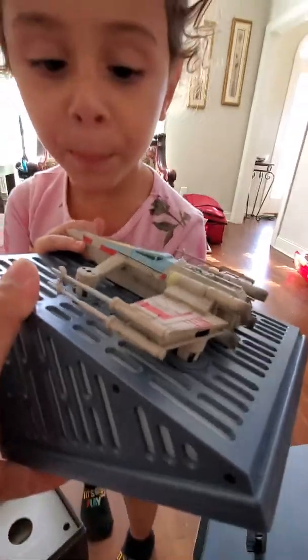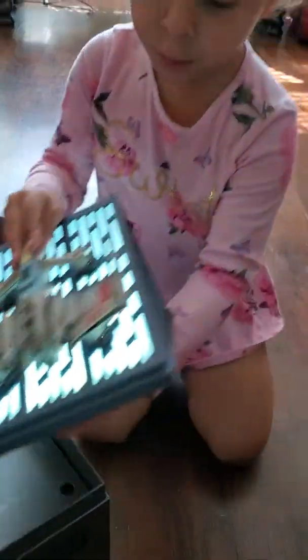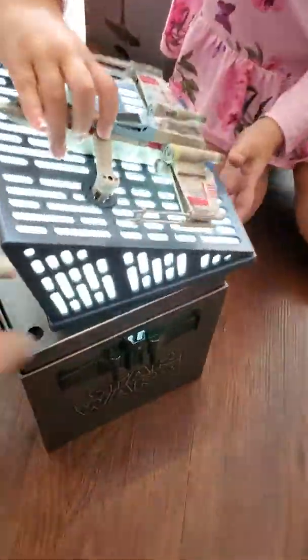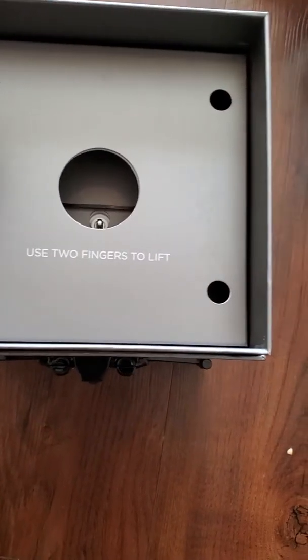Awesome, you like it? Yeah — hold on though, that belongs to me, what are you doing? Let's see what else is in the box. Use two fingers to lift.